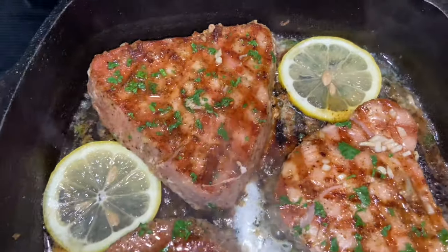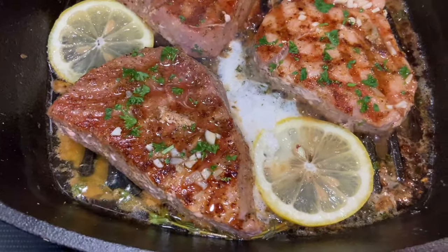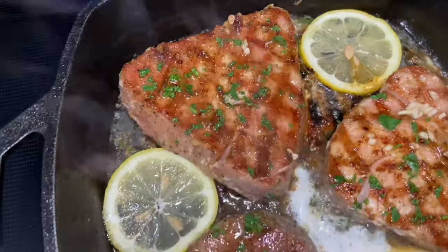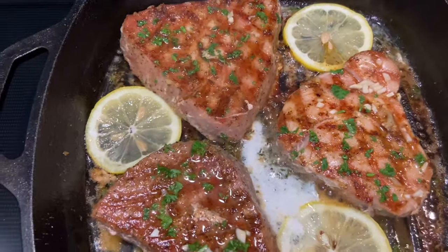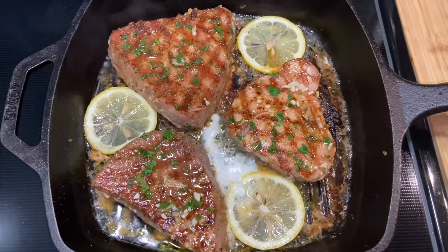This is how my tuna steaks are looking — all so good! I added some lemon slices towards the end. Thanks so much for watching. I'm on the road to 10k, so if you haven't subscribed yet and you like my content, please do, and watch my ads because that helps. Have a good day on purpose — bye!